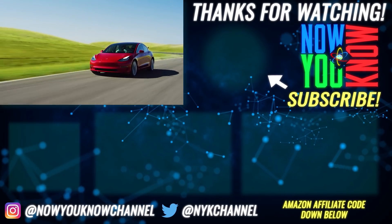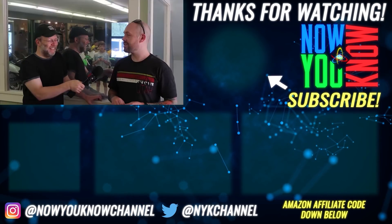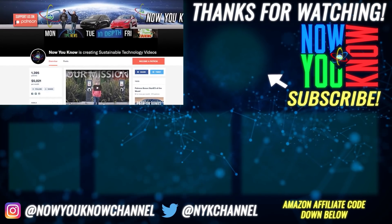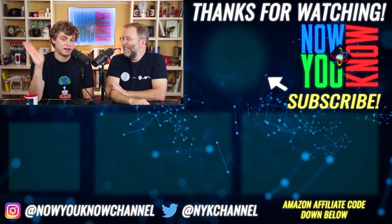Thanks for watching. We work hard to bring you videos about things you'll find useful, but we need to know from you what you want to see — leave your comments below. Don't forget to go over to our Patreon page where for as little as a buck a month you can watch our Patreon bonus story every week on Tesla Time News. Thanks again, we'll see you soon.